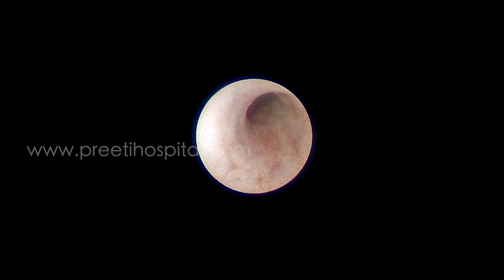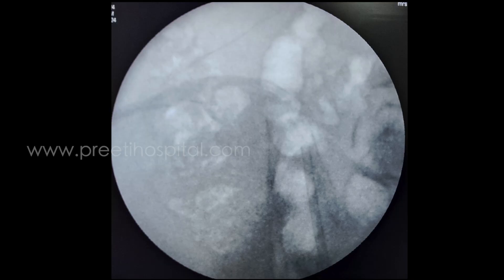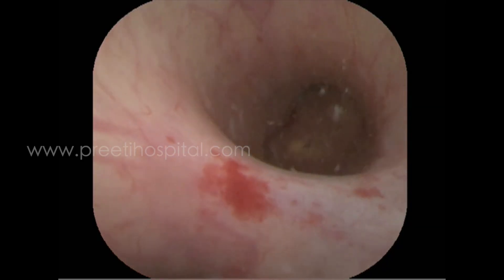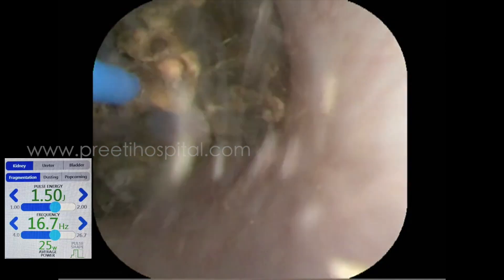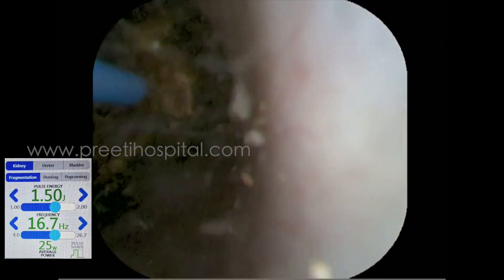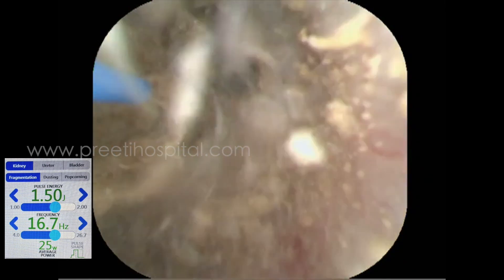I changed to a normal sheath, but the normal sheath also did not go. Then I inserted the access sheath over the visual obturator technique — that is the 4 by 6.5 ureteroscope access sheath. This access sheath is the normal 9.5 by 11.5 Cook access sheath which we use routinely.